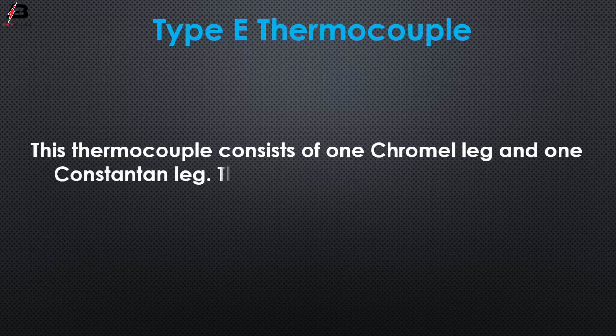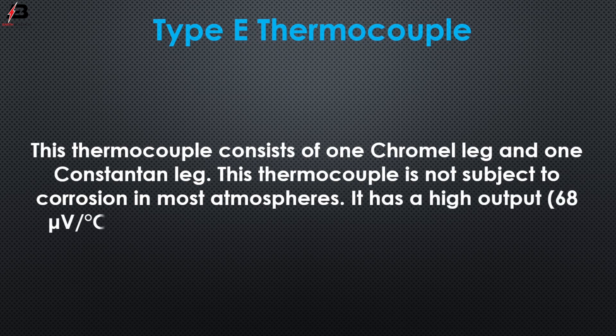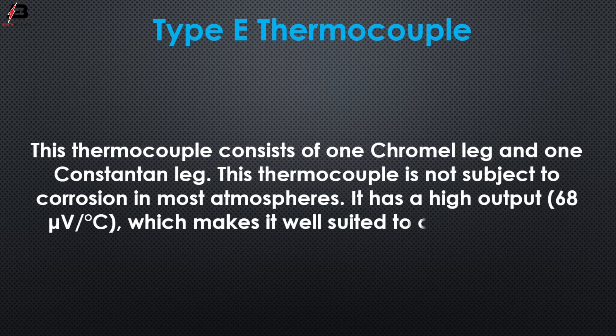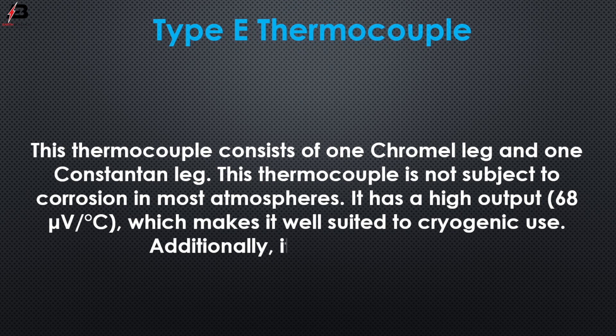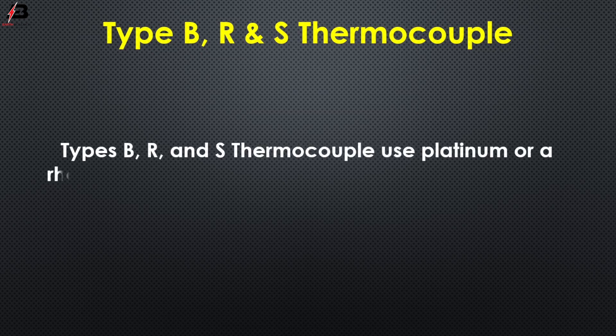Type E thermocouples consist of one chromel leg and one constantan leg. This thermocouple is not subject to corrosion in most atmospheres. It has a high output of 68 microvolts per degree centigrade, which makes it well suited to cryogenic use. Additionally, it is non-magnetic.